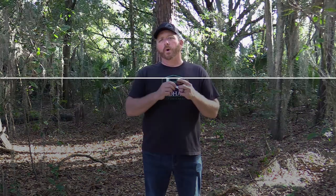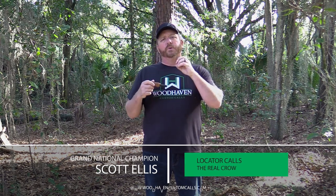Locator calls like this crow call are one of the most important tools I carry in my turkey vest year in and year out. What it does is it allows you to elicit a response from a bird — a gobbler will gobble at a crow, an owl, a hawk without giving away your location. You're not alerting him to the fact that there's a hen yelping. He hears a crow blast and gobbles, and you can reposition and move in without alerting him to the presence of a hen.